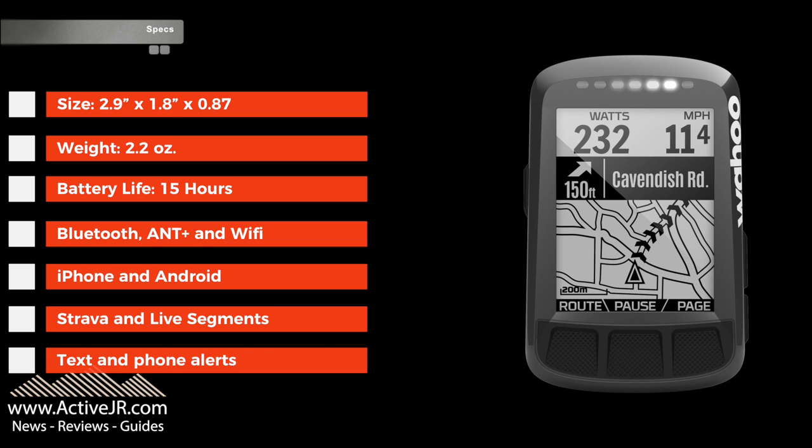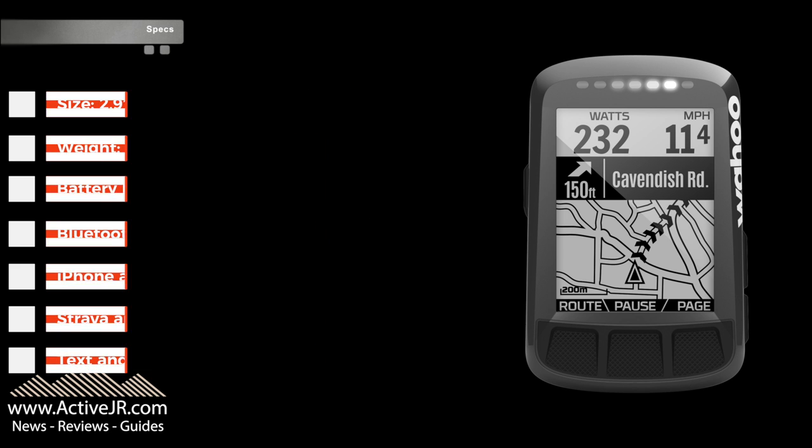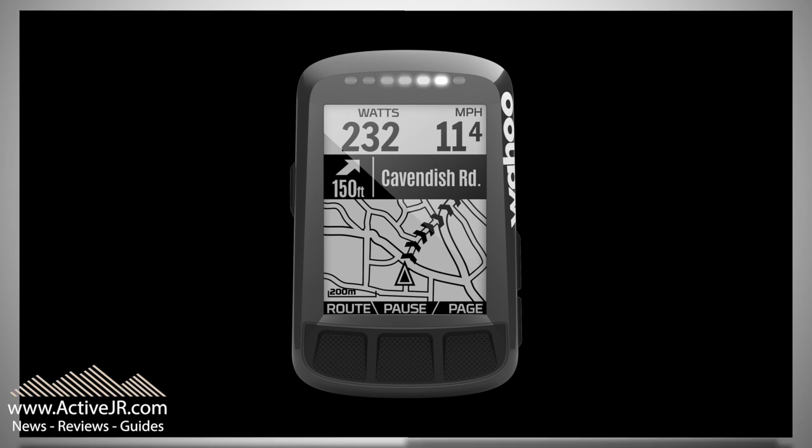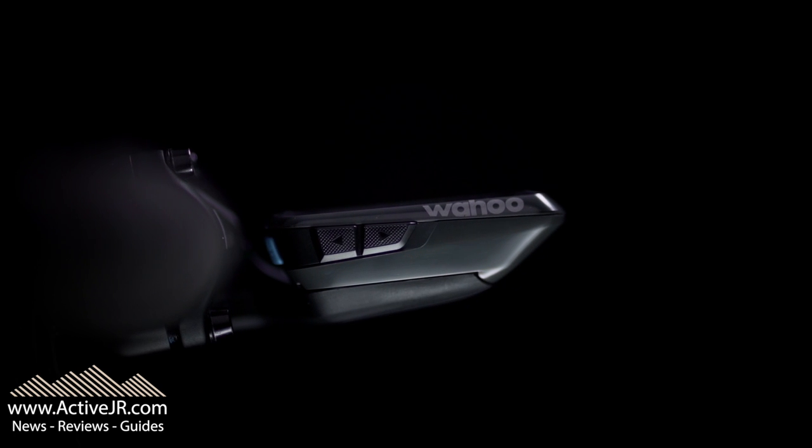It's Strava live segments compatible, and it's got text and call alerts. It's got a host of other features as well — things like electronic shifting and turn-by-turn navigation. As you can see, a lot of great features that a lot of people will use.